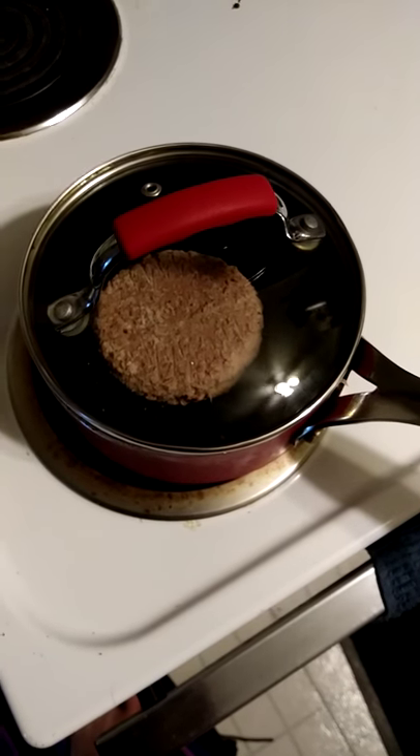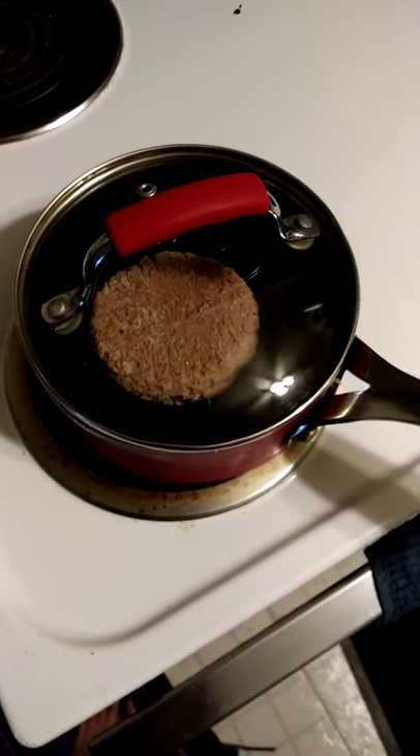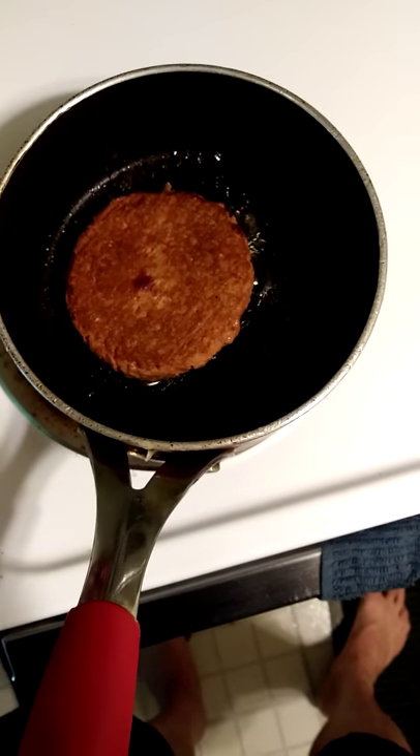It takes 11 minutes on one side, then 10 on the other before it's done, so I'll see you in 21 minutes. Alright, several minutes in, I flipped it. It's not yet been 11 minutes, but I wanted to flip it over just to make sure I don't overcook it.